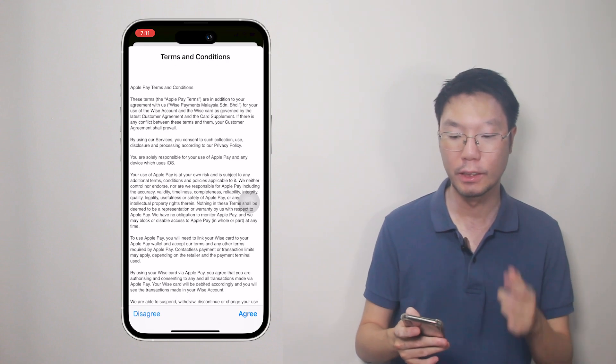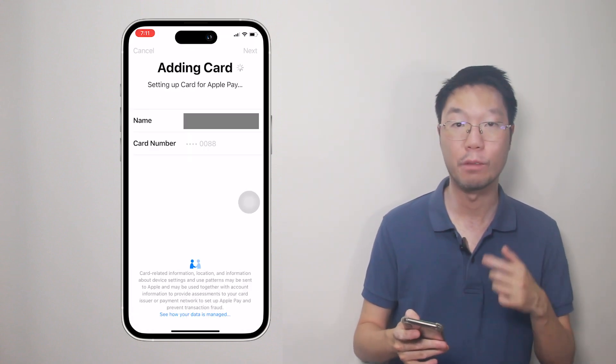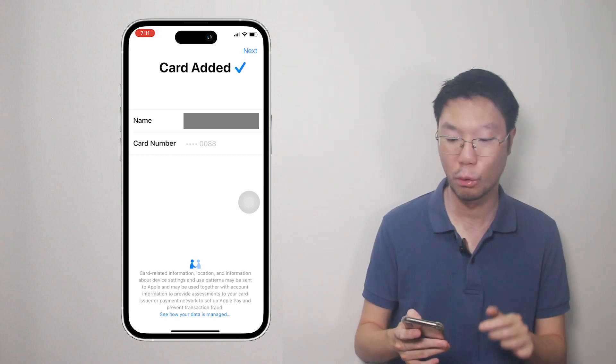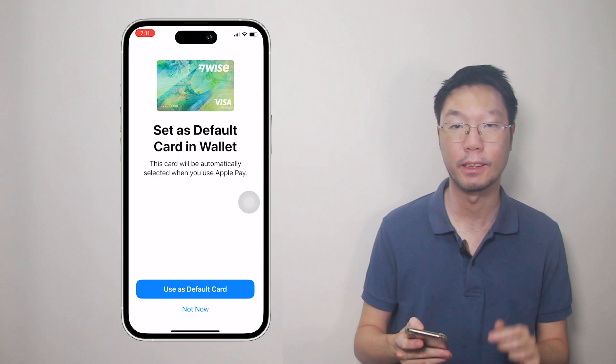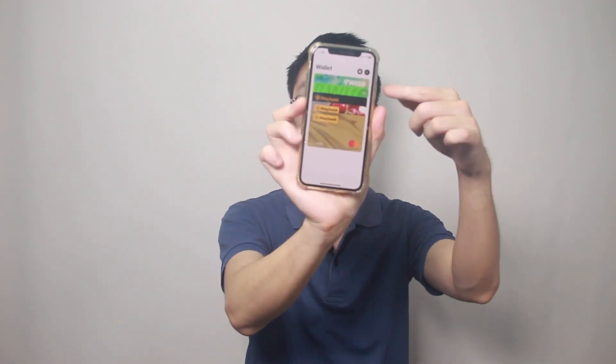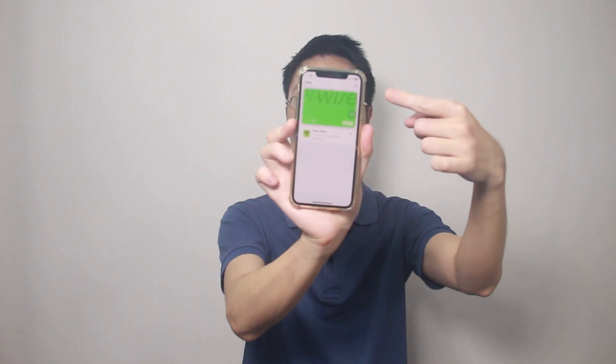Agree to the terms and conditions, and then the card will be connected to your Apple Wallet. Your WISE card is now added to Apple Wallet. You can set the WISE card as the default card now or later. Now in the Apple Wallet, you can see both the virtual card and the physical card.